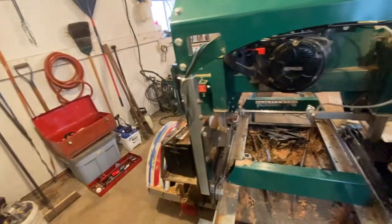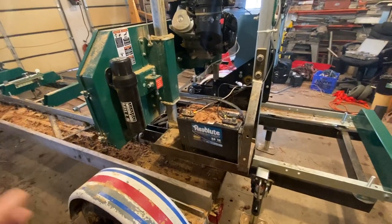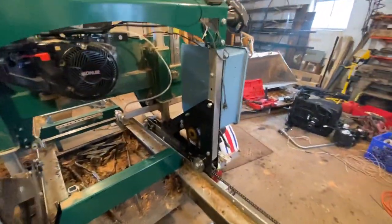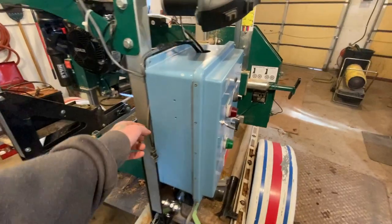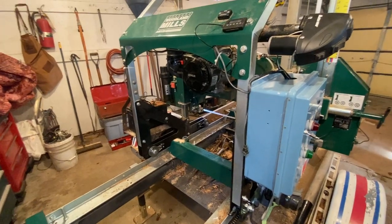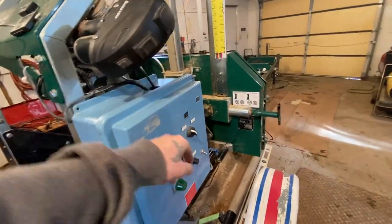First things first, you have to have power. What I did is I mounted a battery over on this side of the mill head that travels down the track with me. I've got a trickle charger inside the power box here. So at the end of the day, if I've got power nearby, all I have to do is plug it in and it charges the battery back up. If you're not near power, you got to pull the battery out and bring it home. The battery powers the auto drive, but also I've got the power lift system on here.